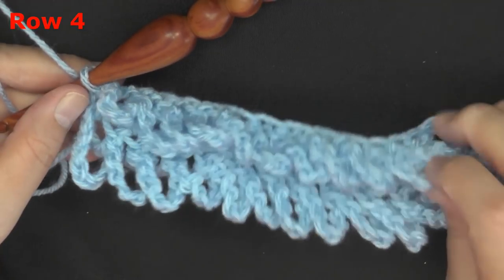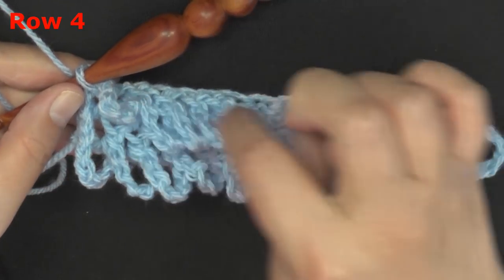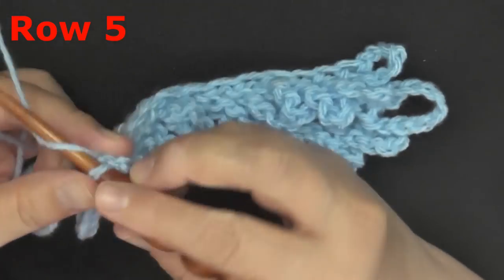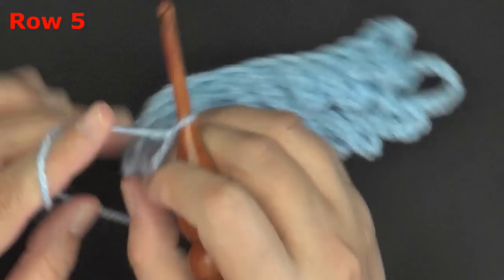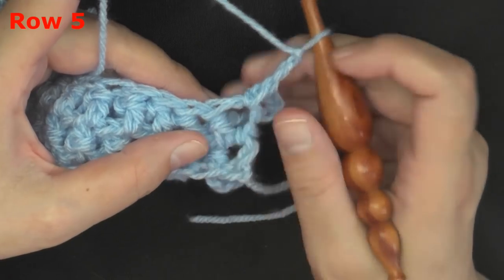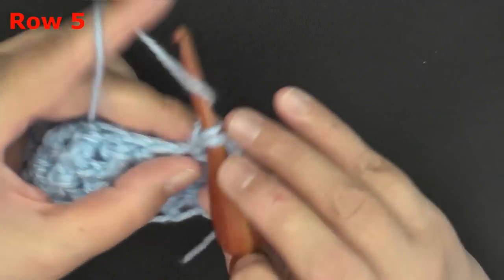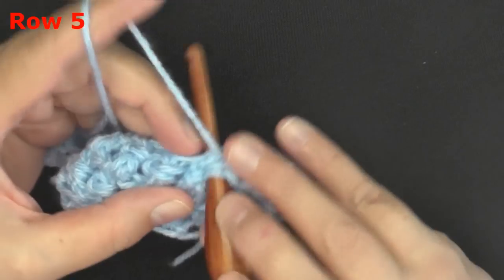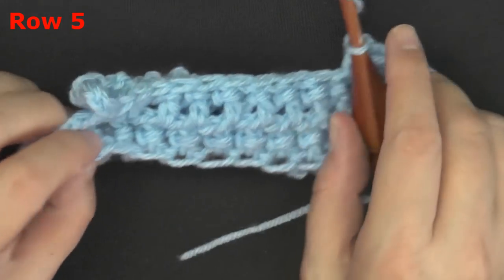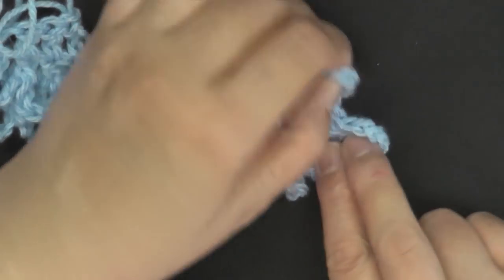For row five, it's just a repeat of row three — your row of double crochets. At the end of any row where you did your loops, your next row repeat will always start with a chain of three and then turn. The chain three counts as your first double crochet, so start your double crochets in the second double crochet and continue all the way to the end of your row. Then at the end, chain seven and turn, and connect it to the second post of your row.